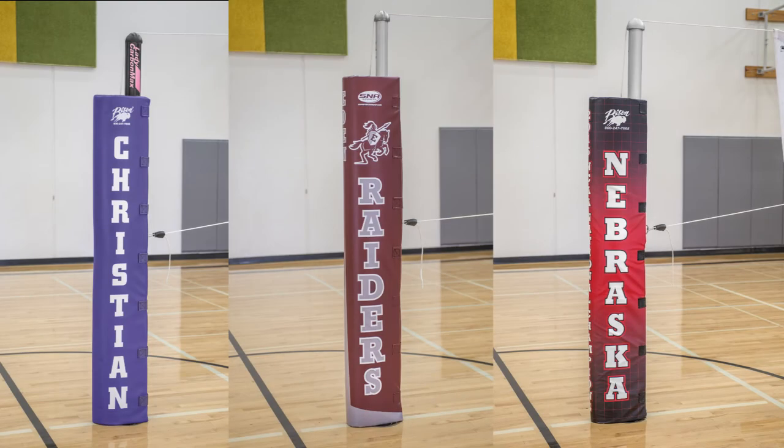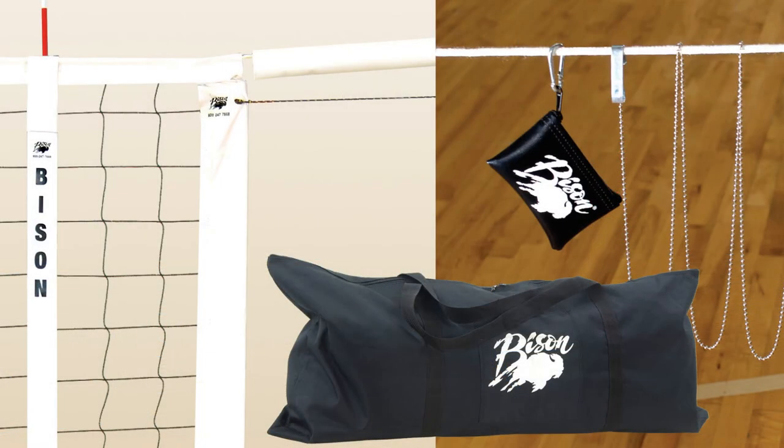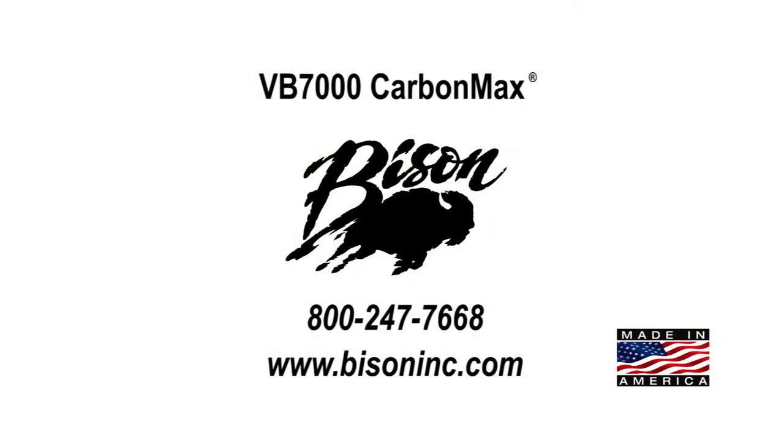Carbon Max includes free graphic padding and a variety of free accessories that Bison makes available to all volleyball complete systems. Made in the USA — at Bison, we make a volleyball system for every program.